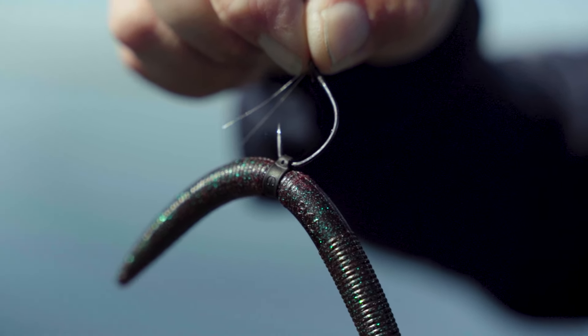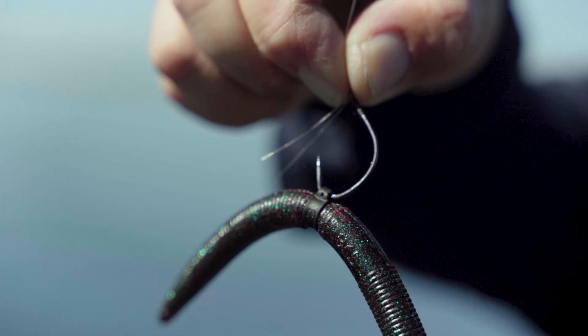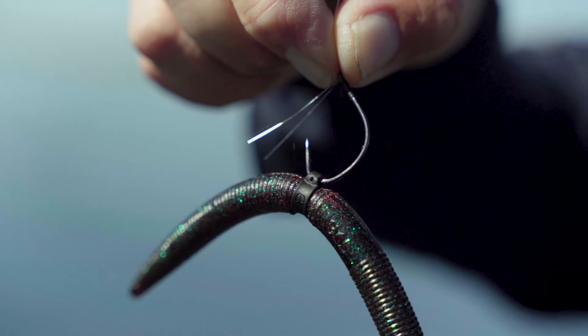The hook I really like for this technique is this one. This is the Hayabusa Special Wacky, and it's got a wire weed guard to make it more weedless.